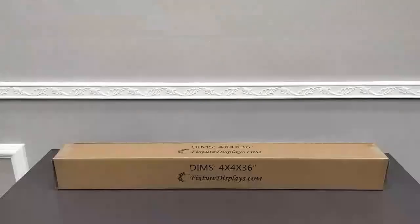This is a sturdy box, great for your clubs, prints, and so on. Thank you once again for shopping Fixture Displays.